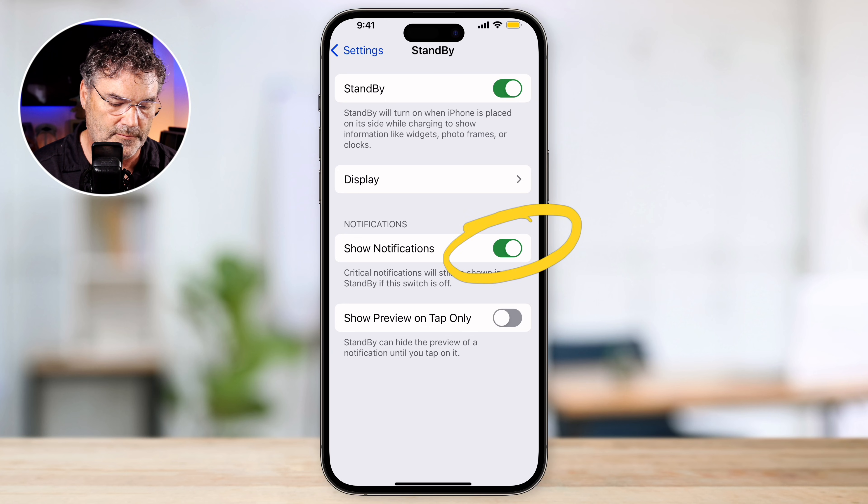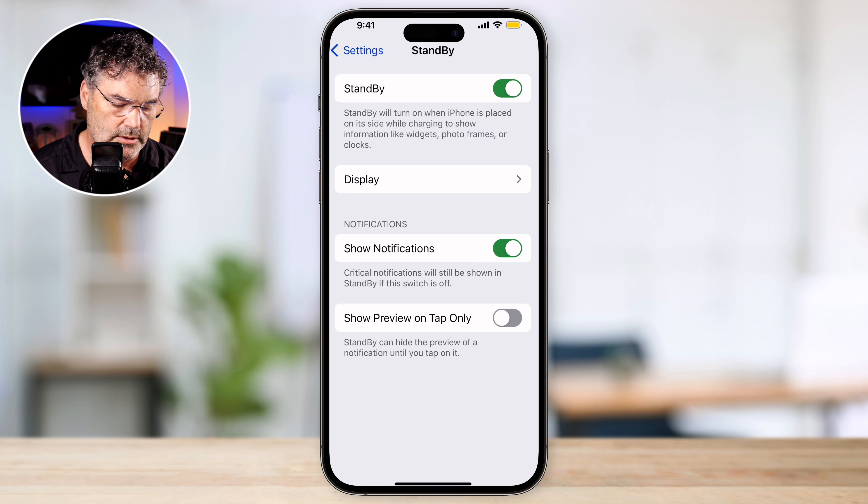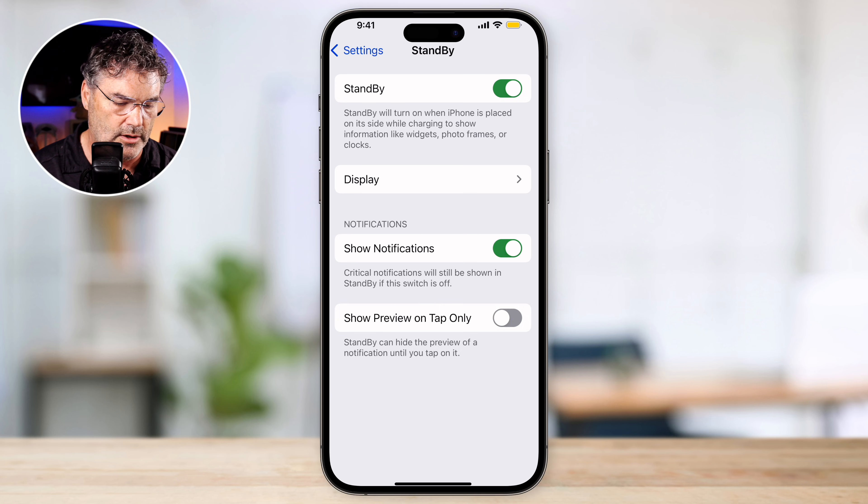Do we want it to show notifications? Do you like to see those notifications at night? I personally don't. So I'm just going to turn that off — when I'm sleeping, I don't want to have those notifications. You can set it to show the preview on a tap only, so the only way you'll see the notification preview is when you tap it. But when I'm sleeping, I don't want to see any notifications, so I'm just going to leave that off.